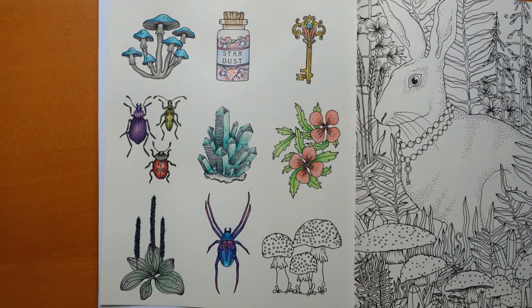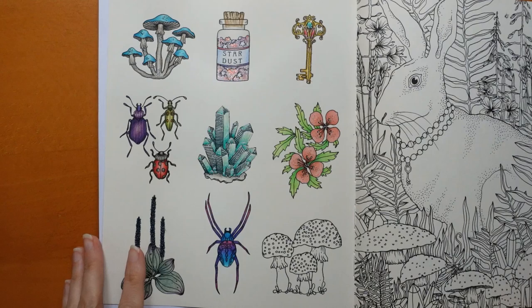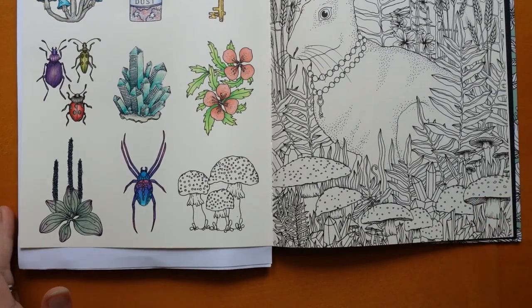Hi everyone, welcome to the very last video from this Hannah Carlson page. I've had a lot of fun with this page, especially all the glitter and sparkles. I hope you've been enjoying it as well. And we have these three to do, so we're going to come in a little closer.